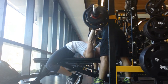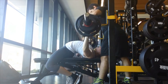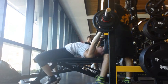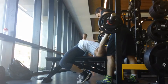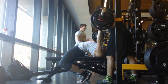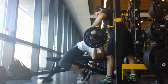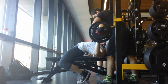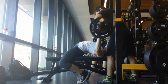I've done 126 before. What's happening is my programming is such that I'm actually PRing sometimes during sessions, and this happened on this day. So I did 127 for a double and it felt really good — all the 127 work felt good — so I tried for a triple.